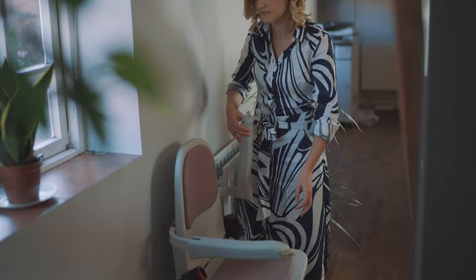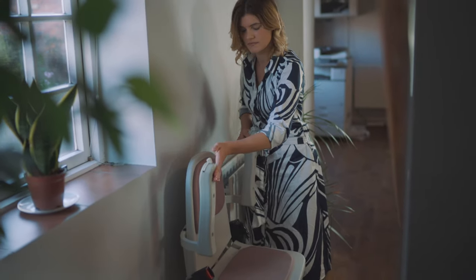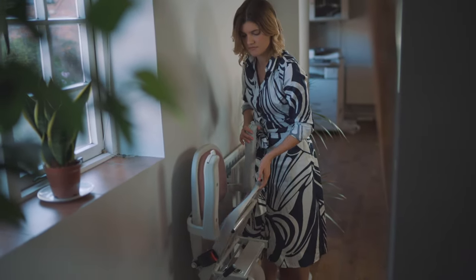In this video demonstration, we are going to show you how to store a stairlift when it's not in use. Stairlifts have foldable components which make them compact and easy to store on the staircase.